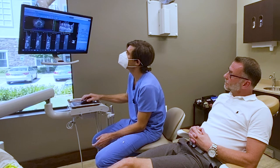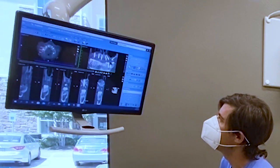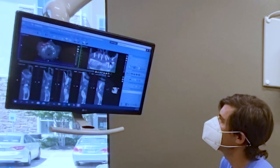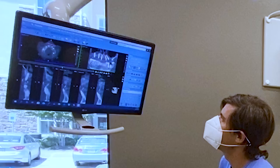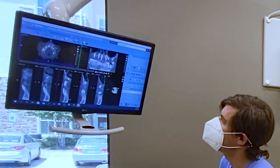Let me show you — this is the extraction socket, and you can see everything is healing. Here you can see the implant is completely surrounded by bone. Going one by one: this is the first one, same bone all around the implant, no infection. The next one — you see bone, all the parts are connected.